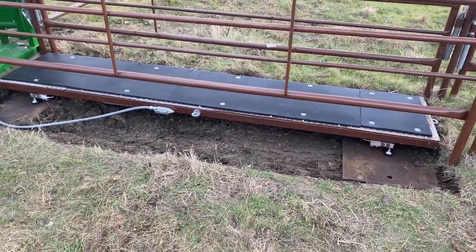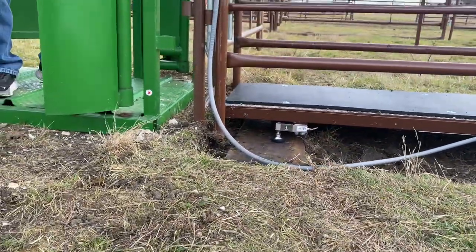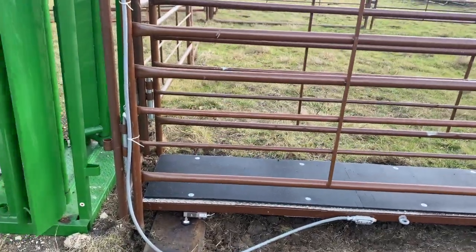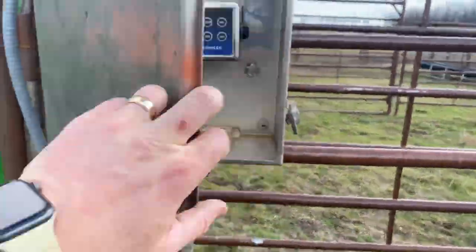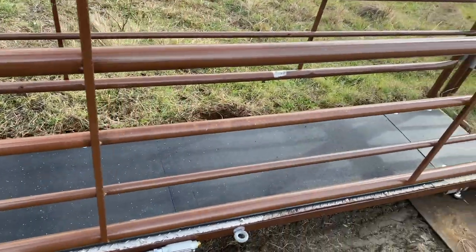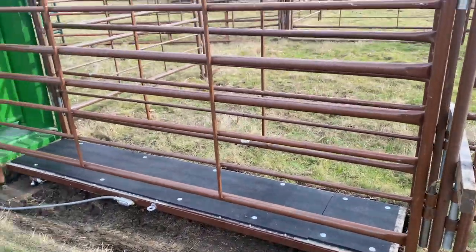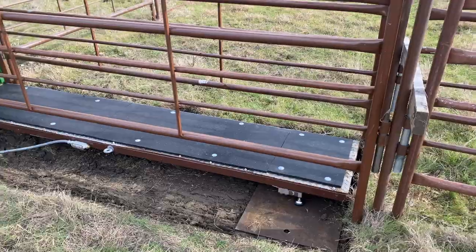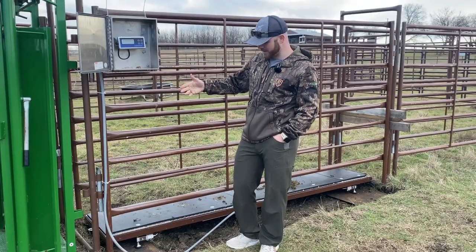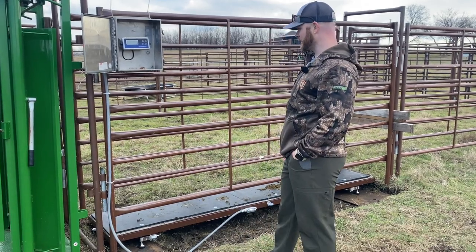We decided to do some digging, as you can see in the time-lapse, to kind of make this thing more level with the ground so the cows didn't have to step up or down to get on it. It's weighing true — John just stepped on it and it weighed about 184, which has been consistent all morning. Super excited to be able to weigh our beef before we get into the chute. Really cool, really nice setup — never thought we'd have something like this, so kudos to my main man for putting it all together.